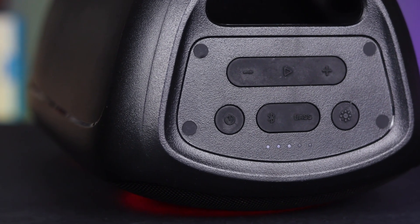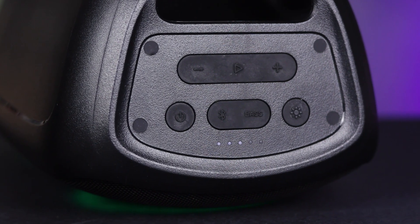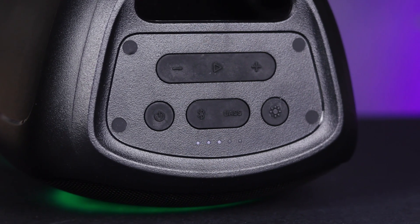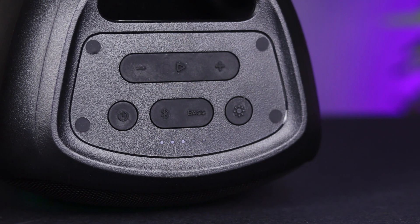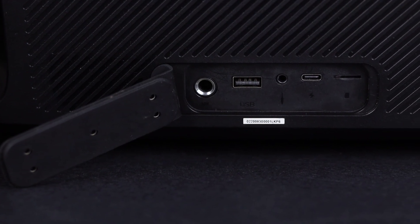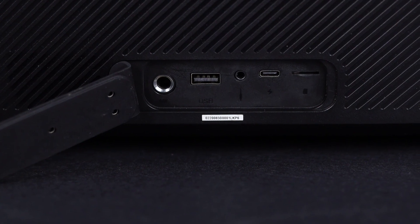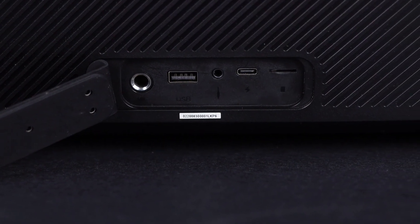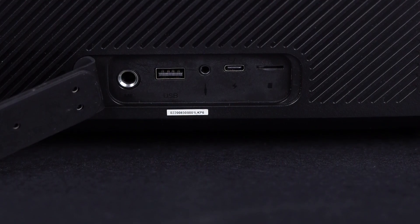The Skybox Party has a power button, a Bluetooth button, a light controller, volume up/down buttons, a play button, a MicroSD card port, a USB Type-A port, a USB Type-C port, and a 3.5mm audio port.